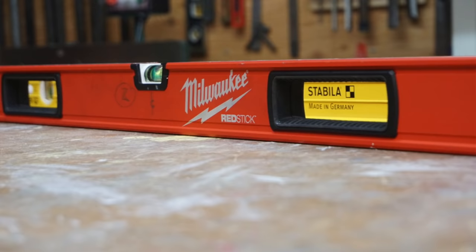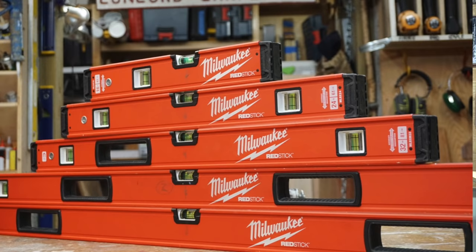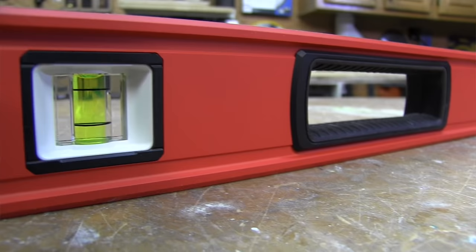So which level is best — Stabila or Milwaukee? It's no coincidence that Milwaukee priced the RedStick the same as Stabila; they're making a concerted effort to position itself and fight for the coveted king of levels title. It's important to remember that this is Milwaukee's first release against Stabila. Personally, I'm not 100% convinced the RedStick is a better level than Stabila, but I am convinced they're close. In fact, this healthy competition is undoubtedly going to get Stabila to sharpen their pencil.